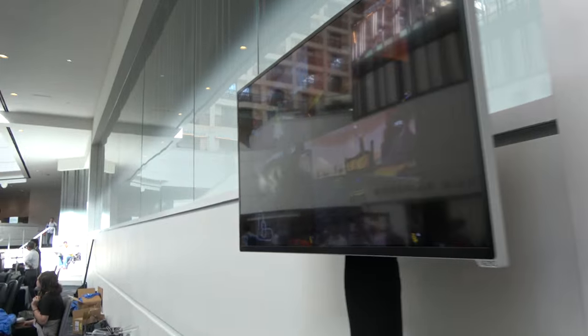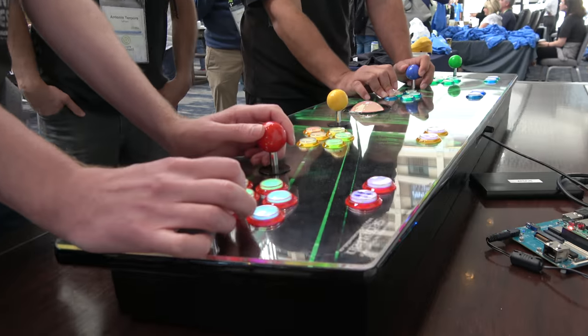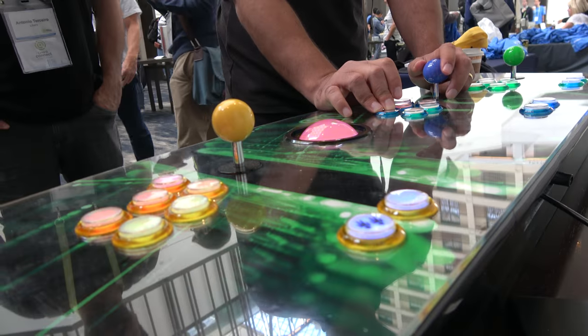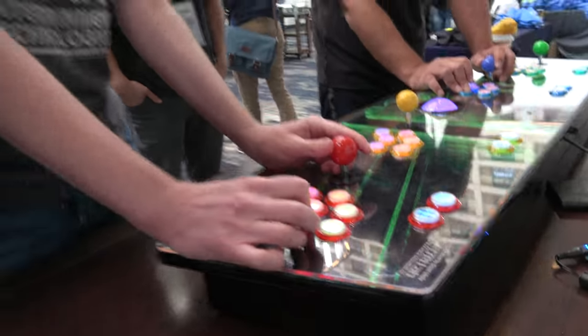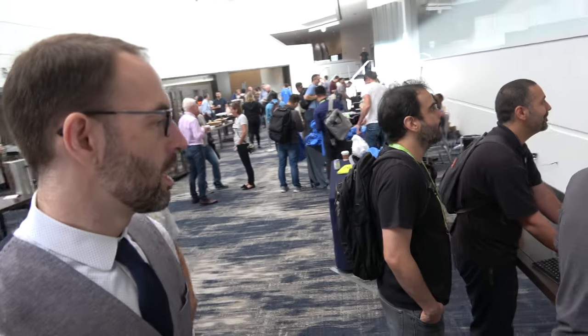These guys are playing right now. It's got all these lights going on — it's all lit up. I've used NeoPixels to retrofit all the arcade buttons to light them up.